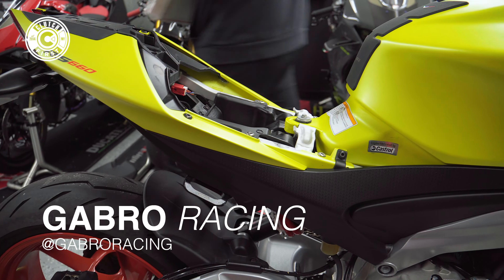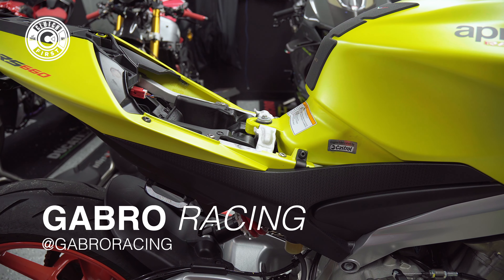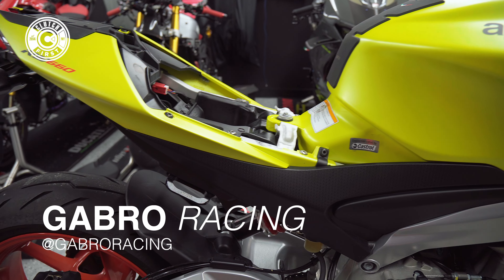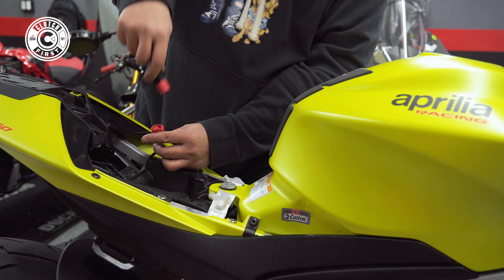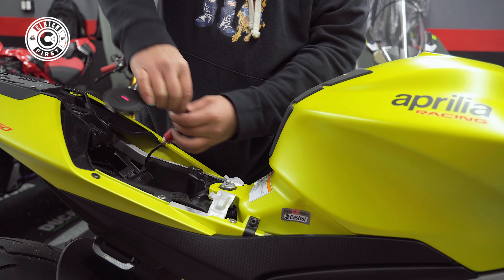This is the guy that writes the map for the bike that we're about to use. He was one of the MotoAmerica race team members, so he really knows what he's doing. I plug that in there.